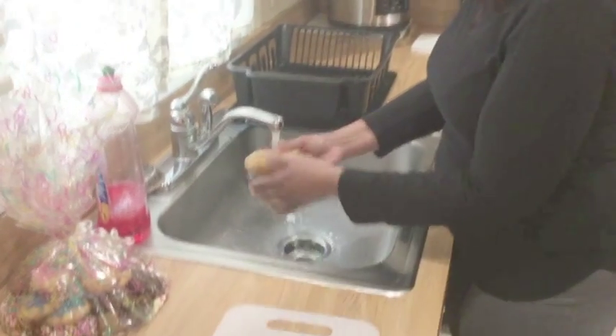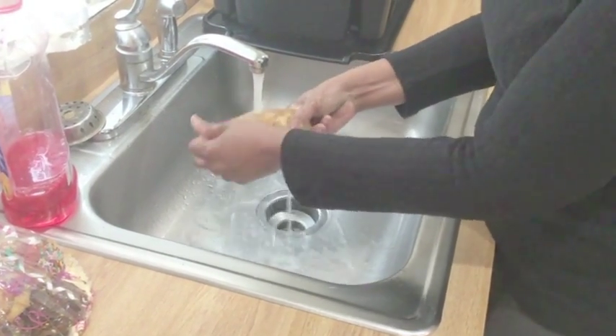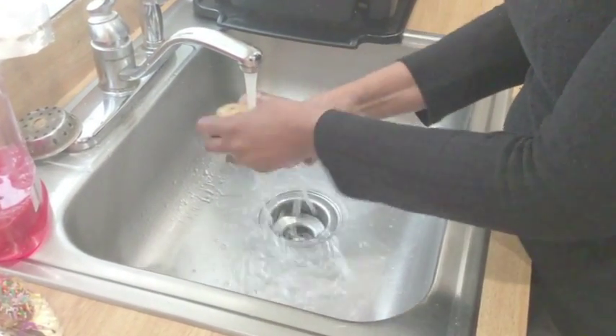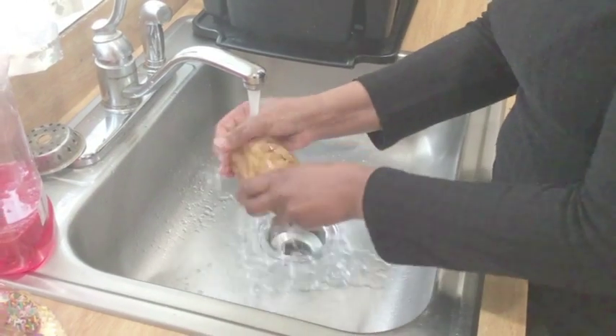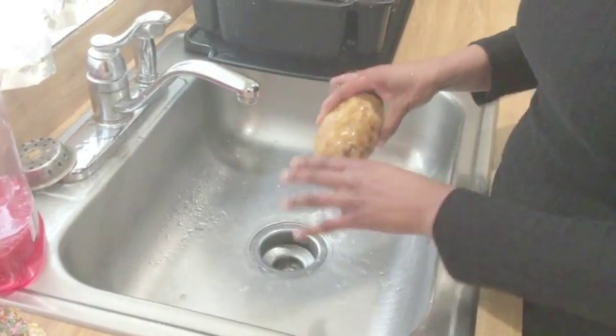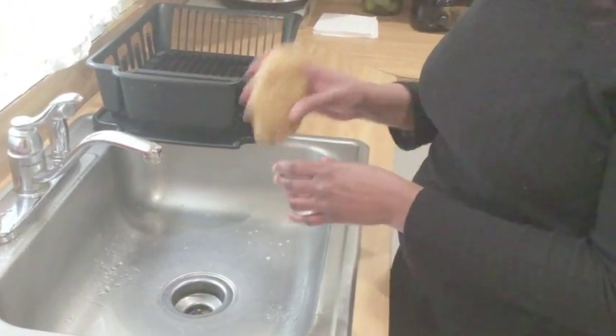Now that we have our salmon in the oven, let's start on the potato. Always wash it first — it's dirty and we don't want to get anyone sick. I like to wash mine in warm water so I know for sure all the dirt is coming off. Did you know you can actually eat the skin of the potato? It has vitamins in the skin. Normally I'd put it in the oven, but to save time I'm going to put it in the microwave.